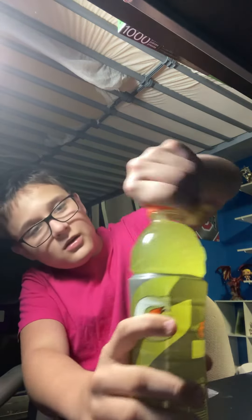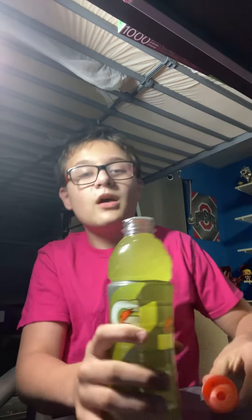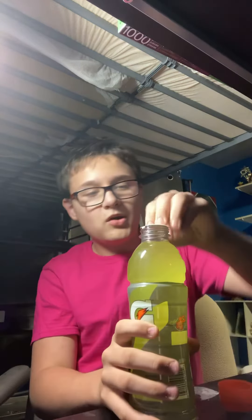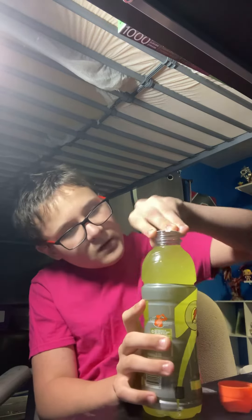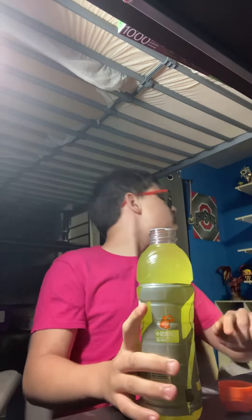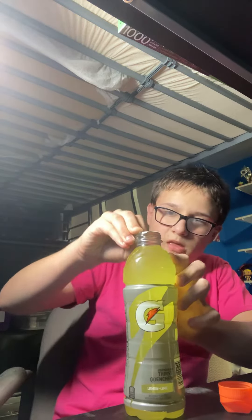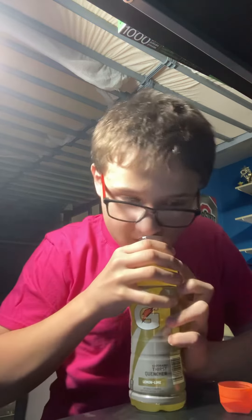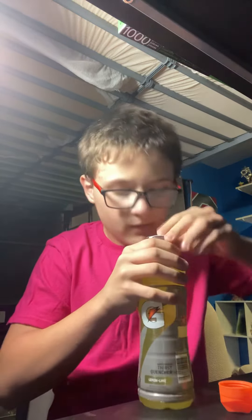Let's open this one up. Oh, now there's a little wrapper on top. Trying to look for a scissor. I can't get this thing open. There we go.